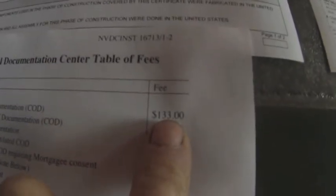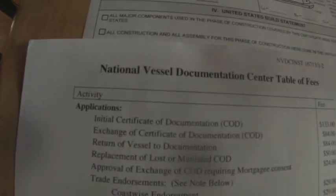The total cost was $133. I just sent in the application in the month of April. I'll let you know if I actually get documented and if I filled out all the forms that needed to be filled out. I don't know how long the process will take, but I'll let you know whenever I get feedback from the Coast Guard.